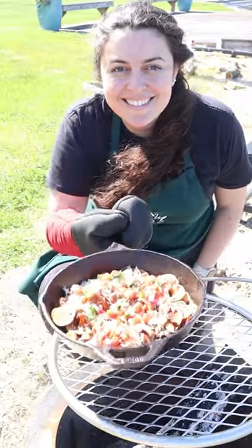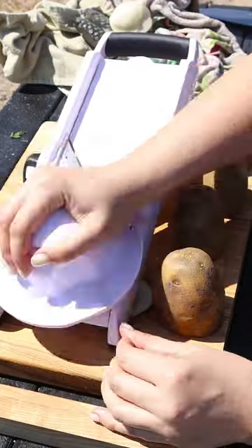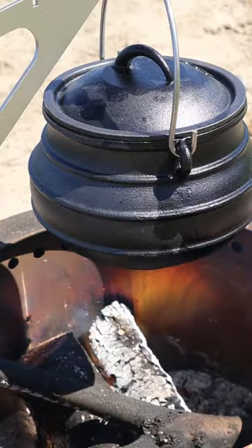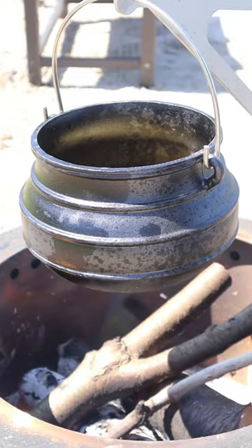Let's make my dad's famous red, white, and blue duck fat chips for 4th of July. First we're going to slice up a few russet potatoes with a mandolin. Then we're going to heat up some duck fat to 360 degrees over the fire and add in our chips and fry them for about 10 to 15 minutes.